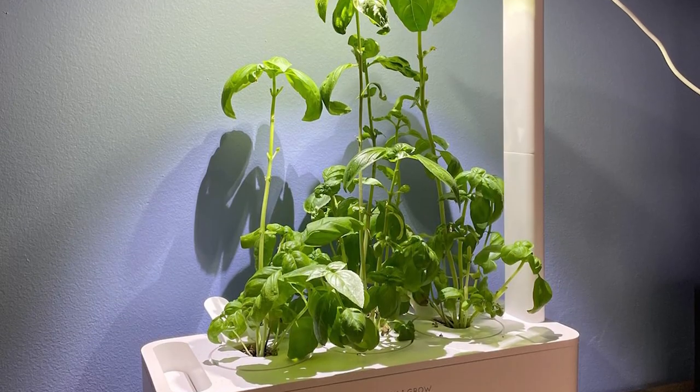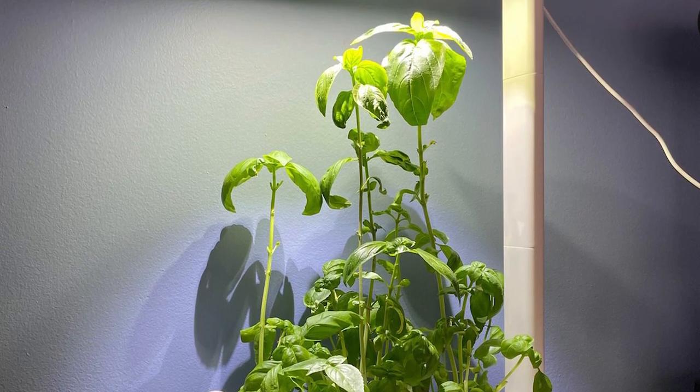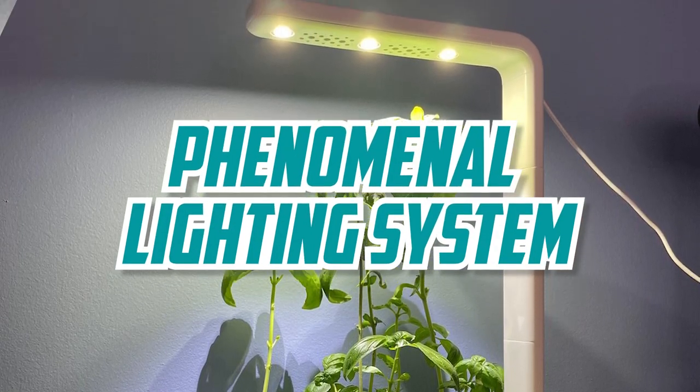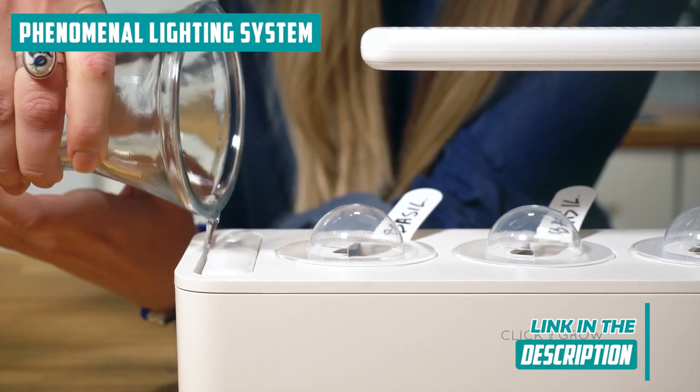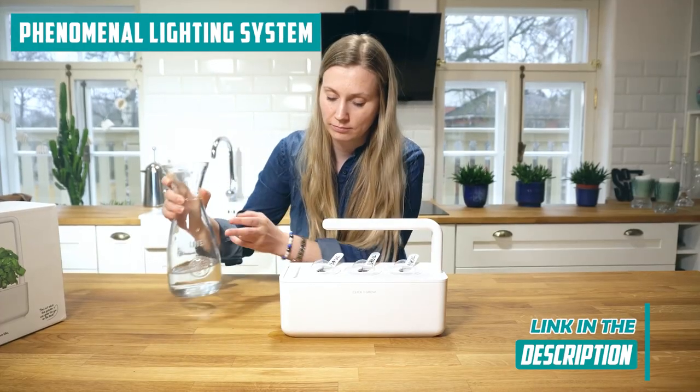Let's shine a spotlight on one of the standout features of this herb garden kit: the phenomenal lighting system. Trust us, it's a game-changer in the world of indoor gardening. The built-in LED lights are the unsung heroes, the rock stars of the setup.